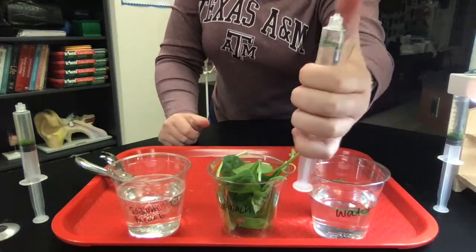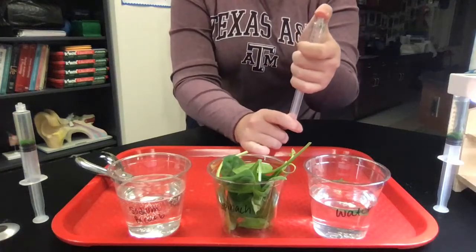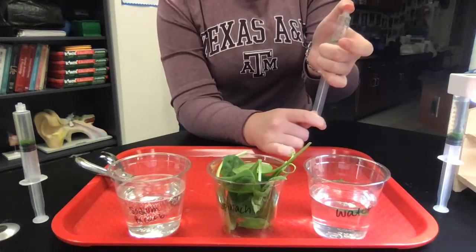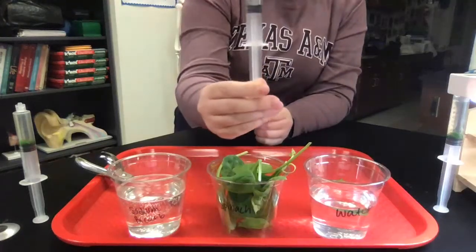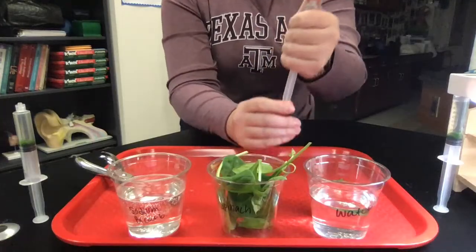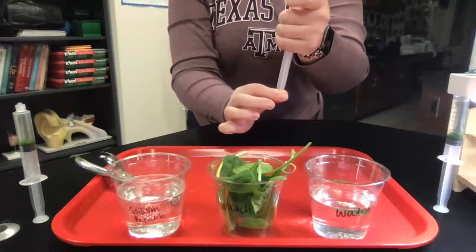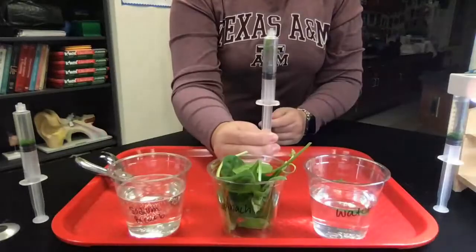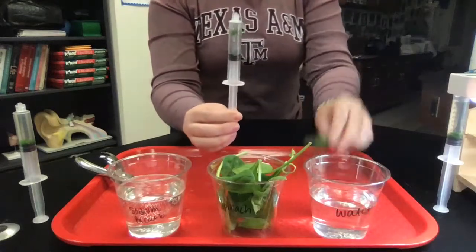Put your finger on the top and pull down on the plunger. You can move the plunger down, drawing the solution down towards the bottom. When you let go, you can shoot some of that water back out and swirl them around a little. After a few times of doing this, they'll start to sink. This is the most time-intensive and hardest part of this lab. You can see they're starting to float a little slower, which means they're about to sink.